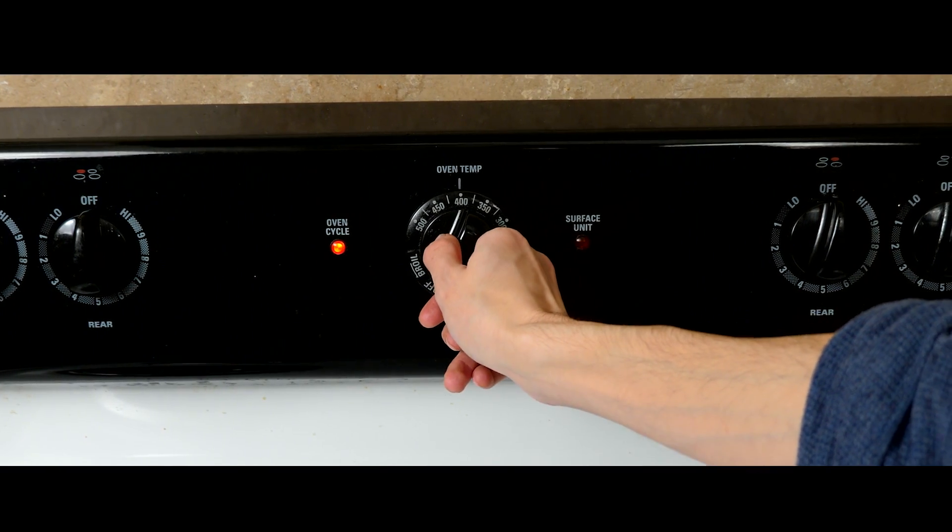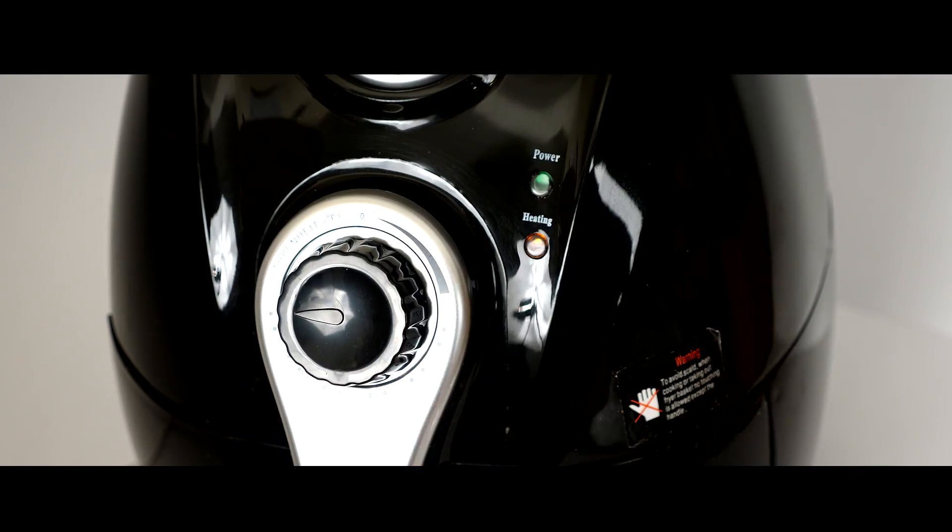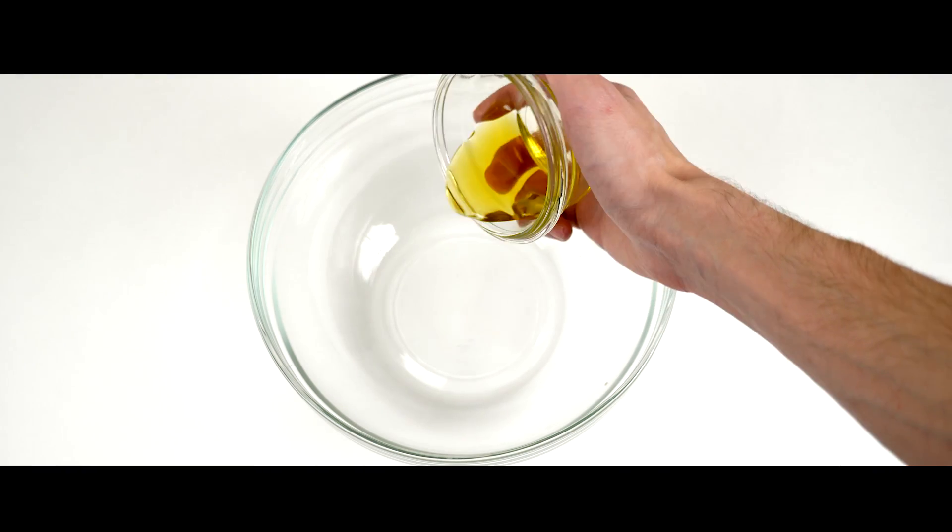If you're going to be baking your tofu, go ahead and preheat your oven to 400 degrees. And if you're using an air fryer, preheat your air fryer at 395 degrees.